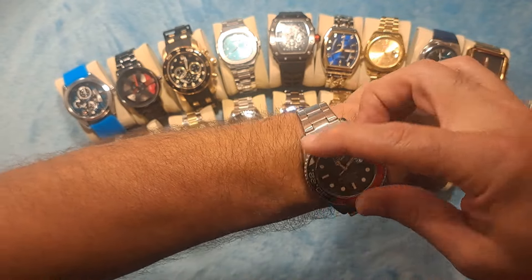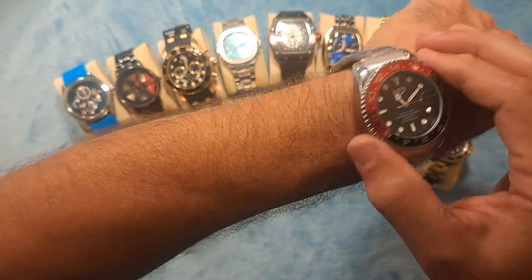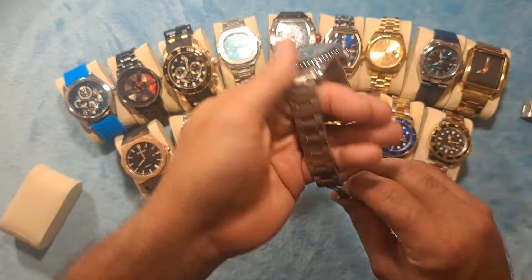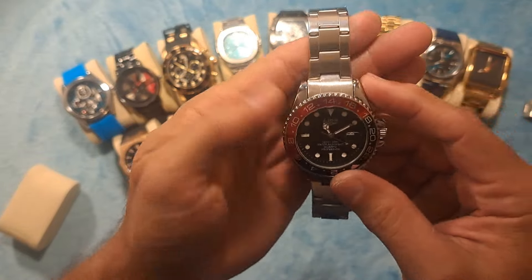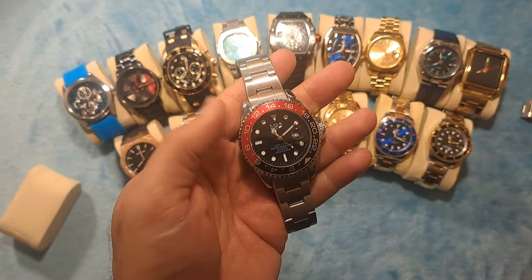The bezel itself does rotate — it has a rotating bezel — but the bezel itself does not illuminate. I think that would kind of be cool if it did, but other than that I don't really have any complaints at all with the watch. I think it's just a beautiful watch all around.